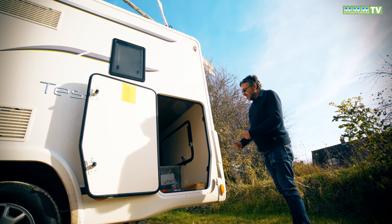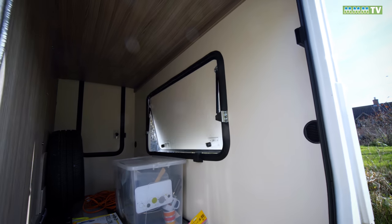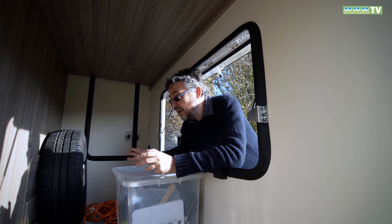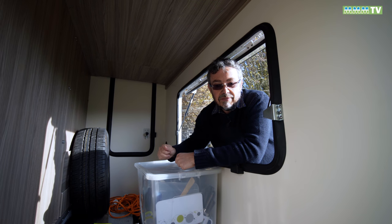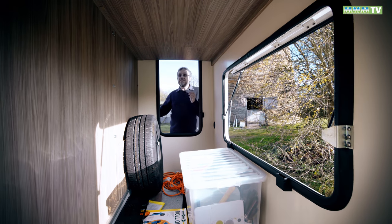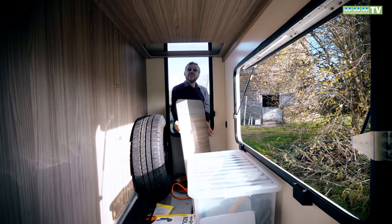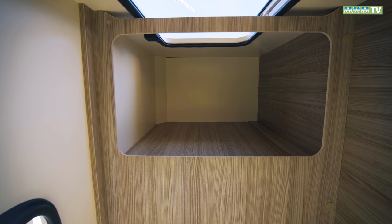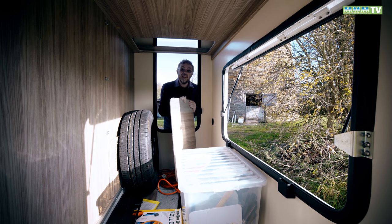Despite not having a fixed bed at the back it's still got this big garage area. You've got a hatch in the back too, and in here: spare wheel, heater outlet, and 12-volt main sockets. On this side, if you remove that panel, you've actually got storage that goes right up to the ceiling — so if you've got skis, surfboards, whatever, you should be able to keep them in here.